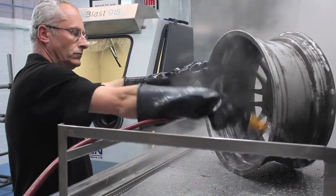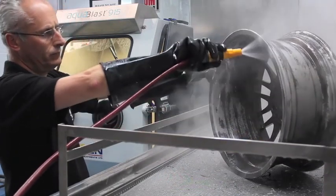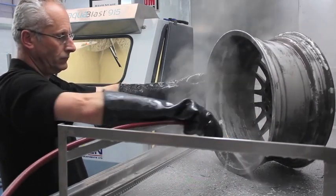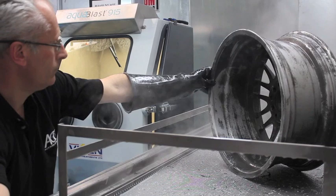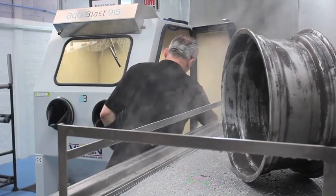Once the stripping process has been completed, the surplus chemical is rinsed back into the tank. The wheel is then placed into our wet blast cabinet. This machine delivers a fine sand-like media via a very high pressure water jet, which removes any stubborn remaining paint and keys and cleans the surface.